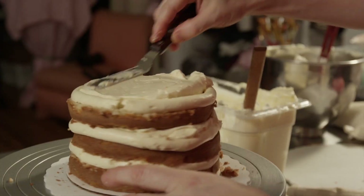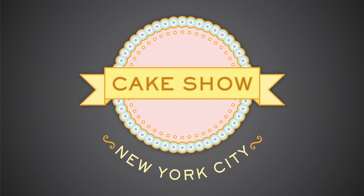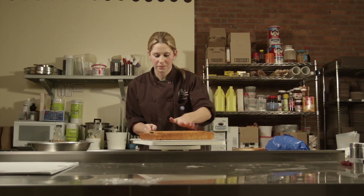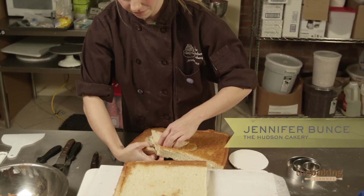The search for America's best cake decorators is on. All right, here we go — sheet cake. For the quarter sheet cake, I'm going to make an arctic winter theme.